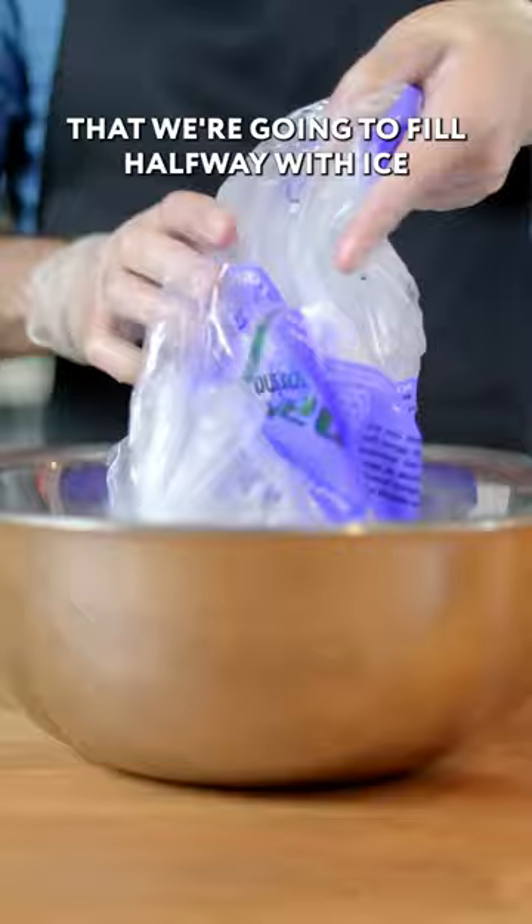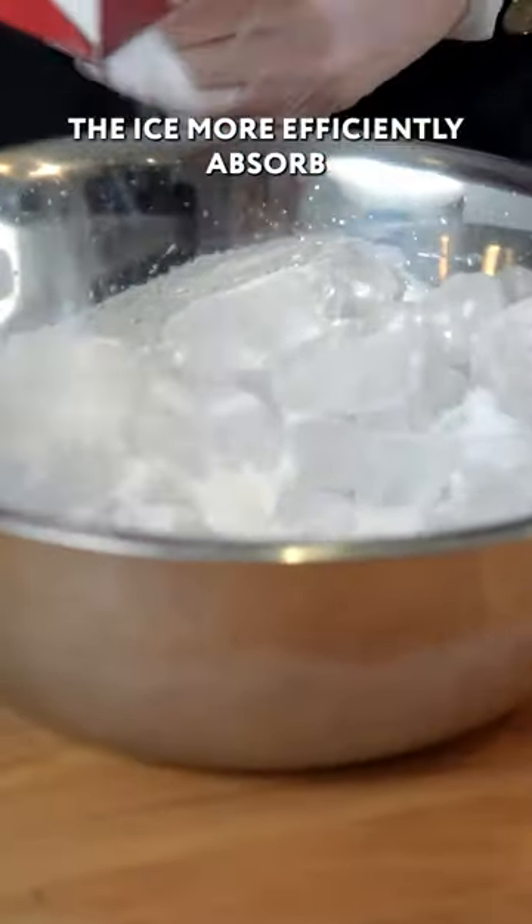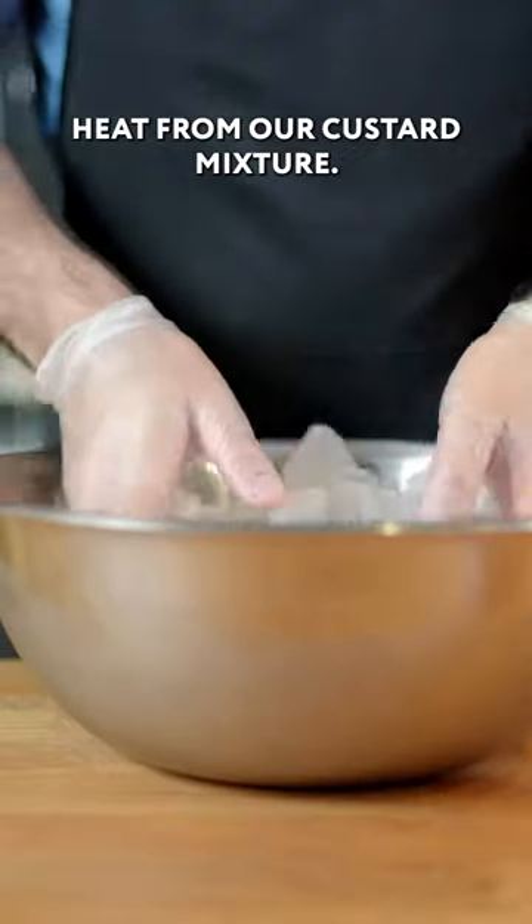It's time to assemble our makeshift ice cream machine. That is a very large metal bowl that we're going to fill halfway with ice, and then sprinkle the whole thing down with about a half a cup of salt. This helps the ice more efficiently absorb heat from our custard mixture.